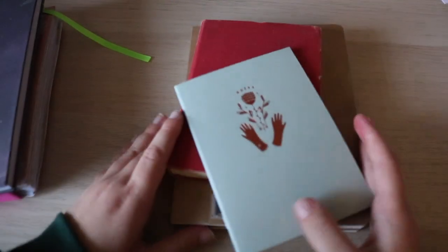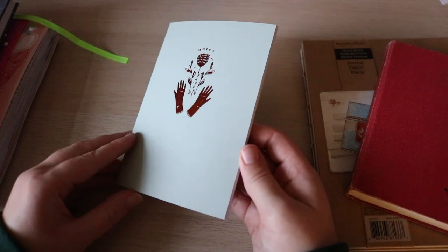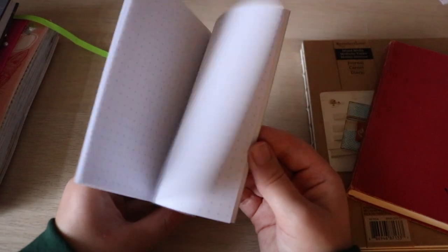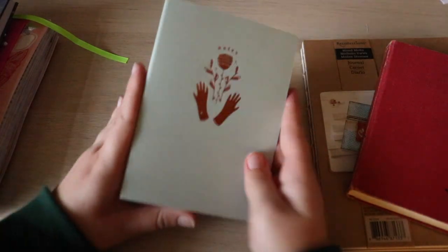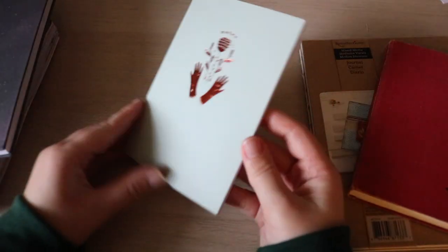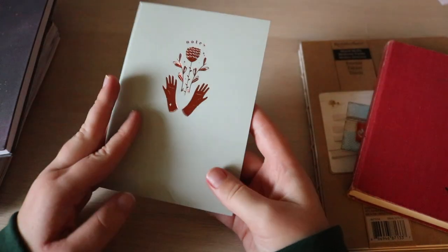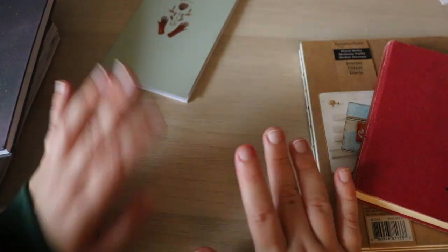Here are the other journals I have currently lined up. This journal I got from my most recent Paper Gang box, which is the October box. It's pretty small, so this would be a quick journal. It has dotted paper, so it's an option — easy to squeeze in anytime.